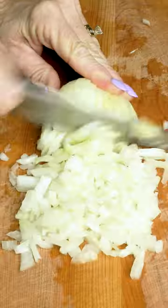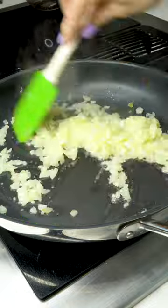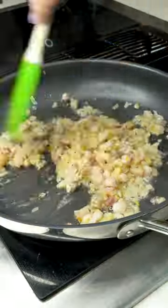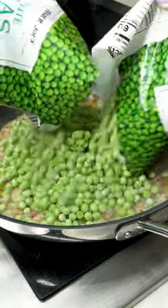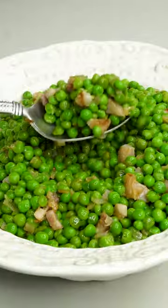Cook frozen peas your Italian way. Starting with a few simple ingredients like onion, pancetta, butter, olive oil, salt, and pepper. Sauté until the delicious flavors seep into the pan, then add in your frozen peas. They'll stay sweet, crisp, and vibrant green. This is Italian cuisine, a quick and easy side dish.